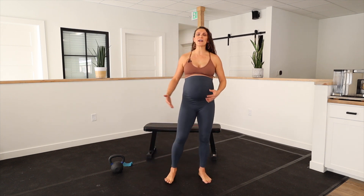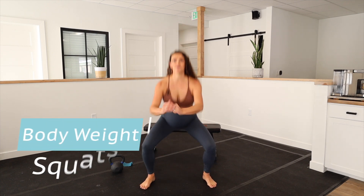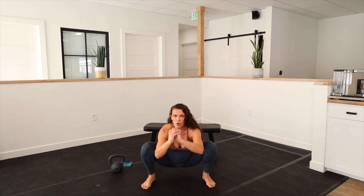With squats, we are going to be really focused on engaging our glutes. So we can do bodyweight squats. You don't have to go to 90 degrees — you can go a little bit more shallow, or you can go to 90. I don't really want you sinking down below that. It's not really necessary.